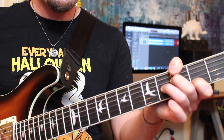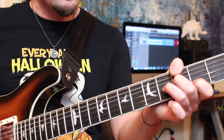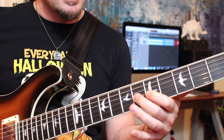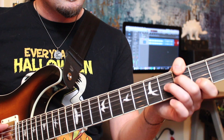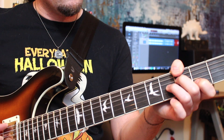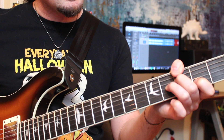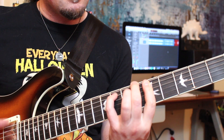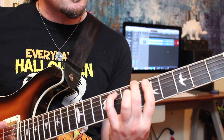Notice how the flat 5 of that G7 altered chord — the C-sharp note — leads our ears very nicely back to the C note that's right next door to it in the next chord. There's also another really cool voice-leading thing happening when you realize that the B note of the G altered chord moves our ear right down to the B-flat note that's in the next chord, leading us back around to that B-flat 6 sus2 chord very nicely.